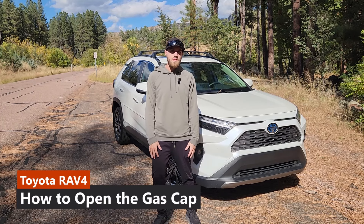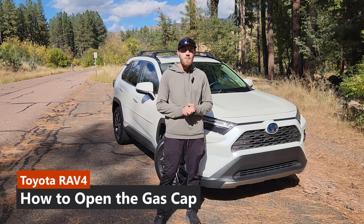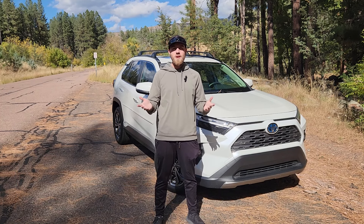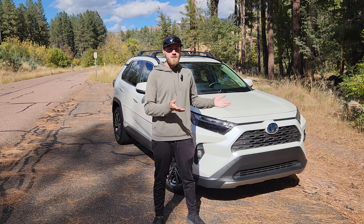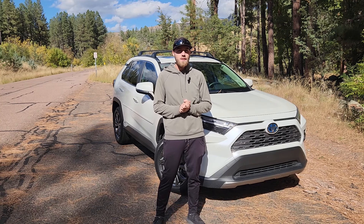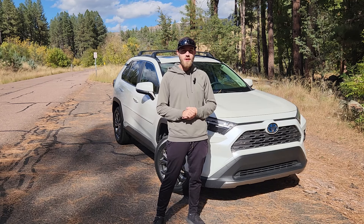Hey guys, this is Jonathan from RAV4 Resource and today I'm going to be showing you how to open the gas cap on a Toyota RAV4. It's just going to be a quick video showing you how to do it. Maybe you have a rental car or you just bought the car and you're having trouble finding the gas cap switch. Let's get into it.